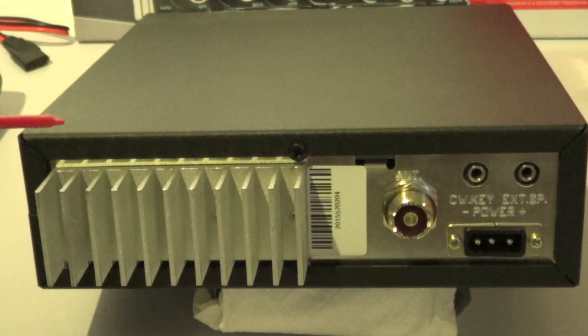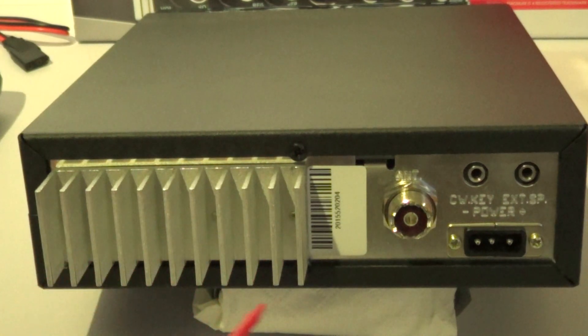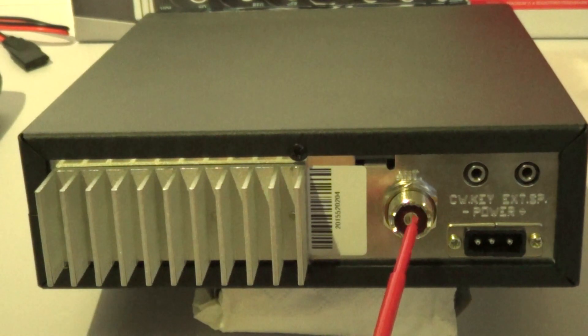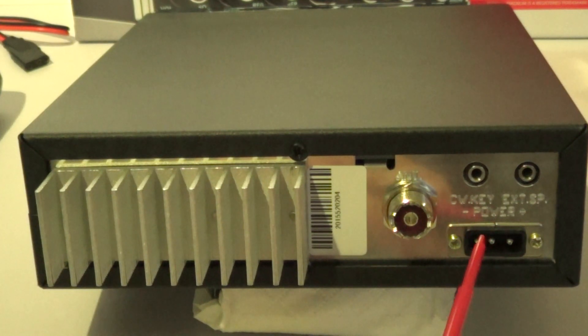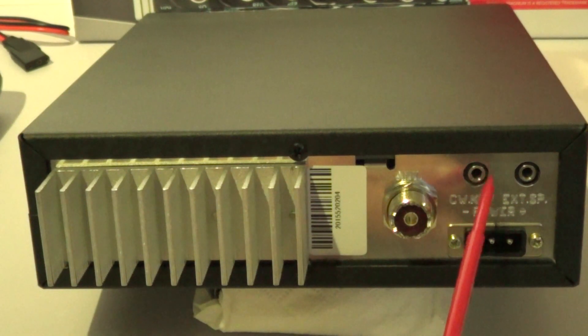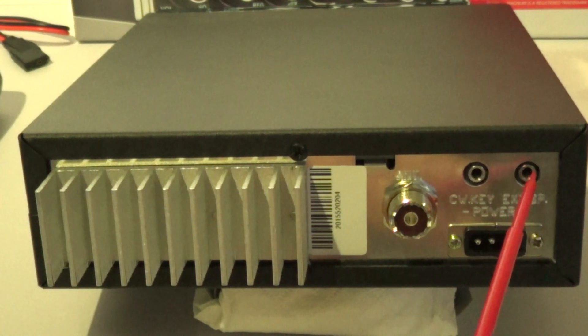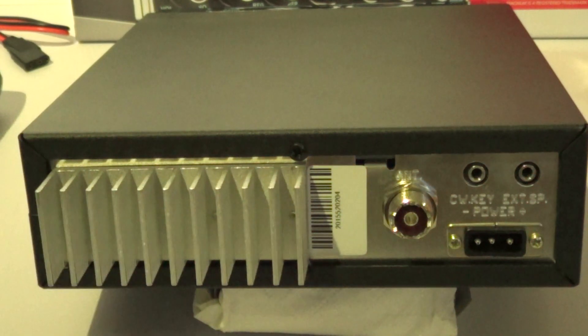Looking at the rear panel: you've got a cast aluminium heatsink, a serial number, an SO-239 antenna coupler, a power socket, a CW key input, and finally a 3.5mm external speaker socket. So that's the rear panel.